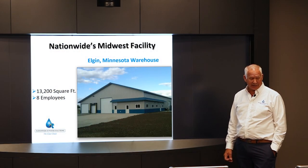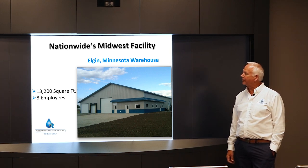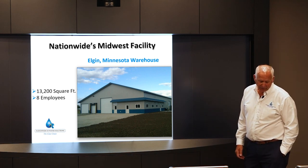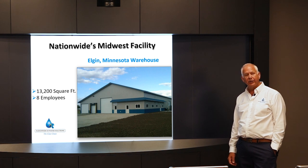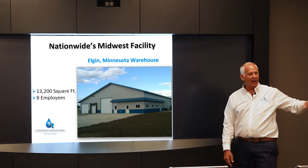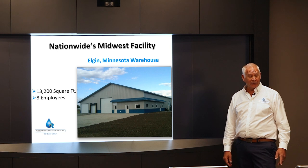Nationwide DI's main warehouse is in Elgin, Minnesota. We currently have a little over 13,000 square feet and eight employees. Our regeneration facility for EDM uses a 60 cubic foot plant. We do about 180 cubic feet per day — that's roughly 180 of those tanks per day, five days a week.